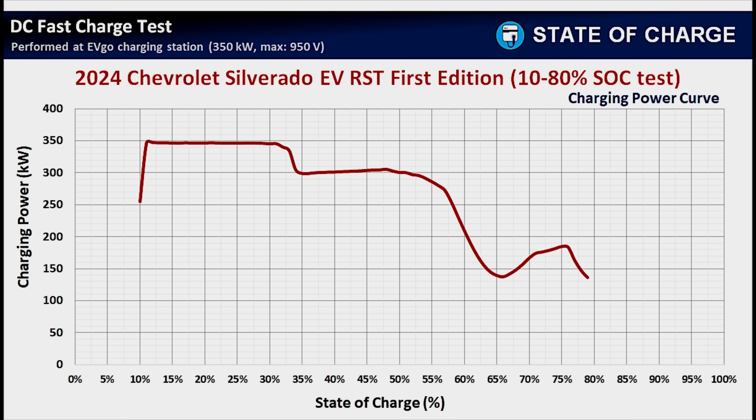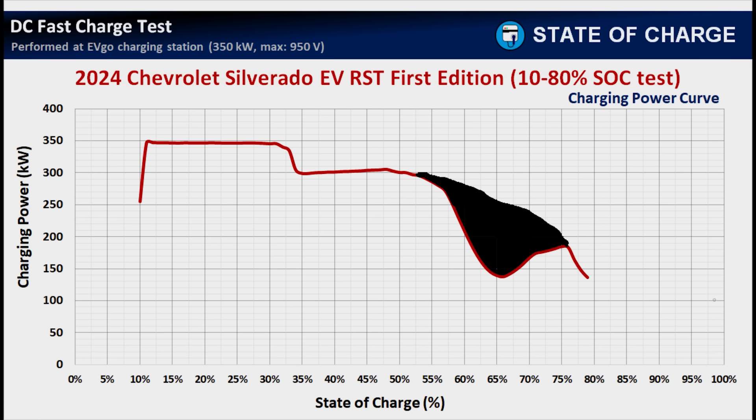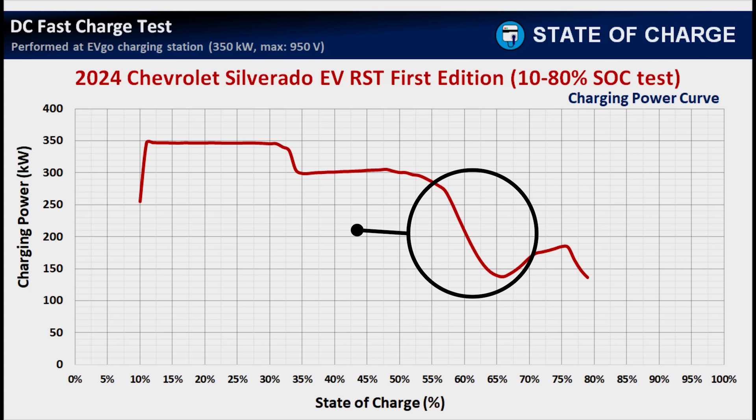Imagine how much better it would be if we didn't have that massive mid-session drop and could capture all that power in that section. While it might look like thermal throttling happened — because it rapidly dropped so low and then recovered and actually increased — I believe this is most likely the programmed charging curve of the Silverado, and there weren't any thermal issues in this charging session. I'll explain more in the next Silverado charging video featuring the full 0% to 100% session.